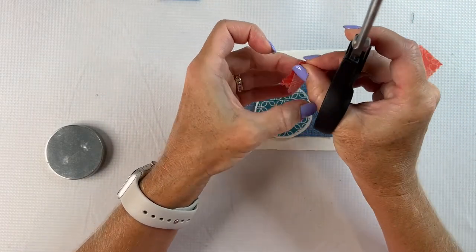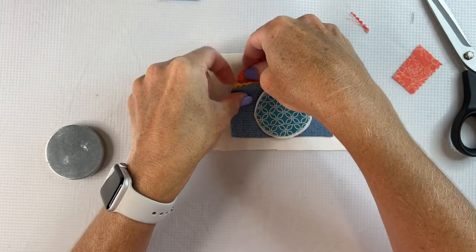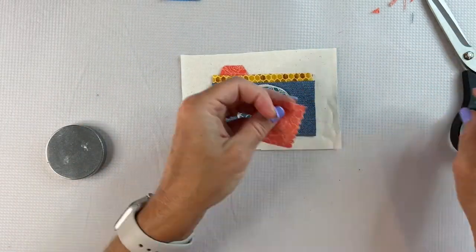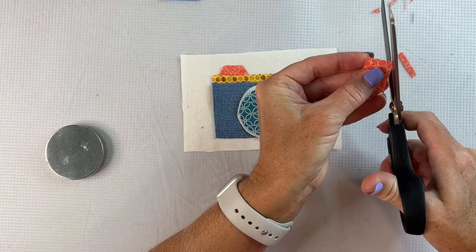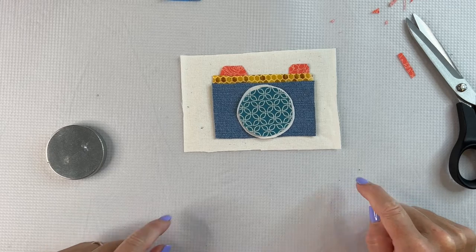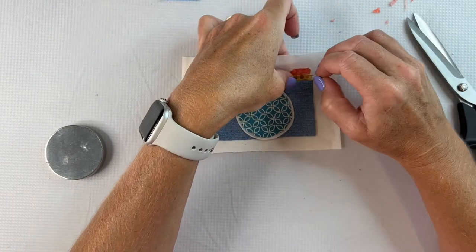I'll see how that looks, poking out from underneath the camera. And that looks pretty good. Now I want a little button on this side as well, so I'll trim that down and make a little angular edge and tuck this underneath. So there I have my little camera designed and now I get to start stitching it. I'm going to take a pin and pin these things — these little fabric patches — in place, because I'm happy with the way they look and where they're placed.